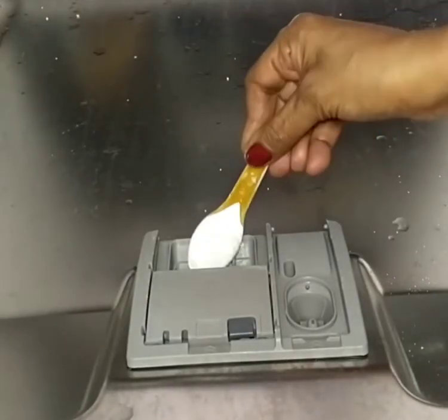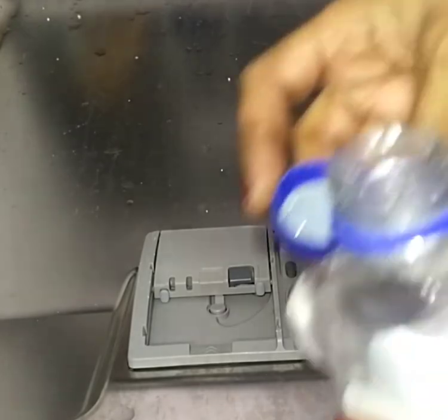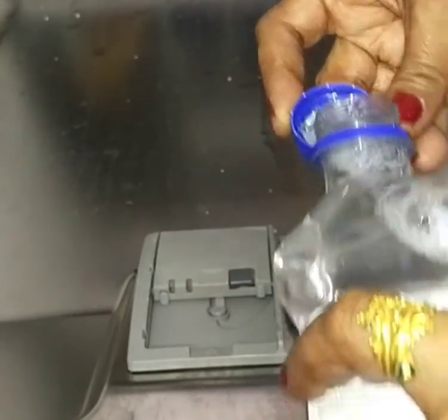Inside the door there is one socket. Add half to one spoon of detergent depending upon the nature and load of utensils. Besides there is another socket — add half to one cup of the rinse aid.